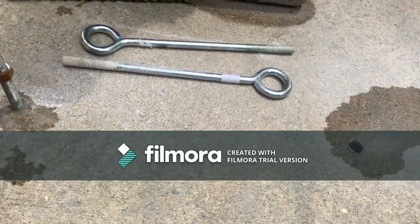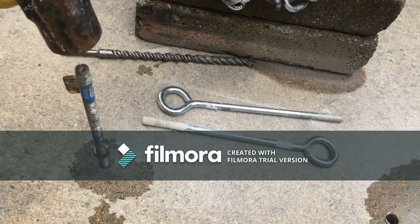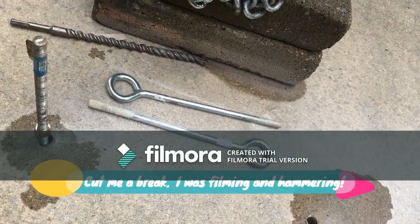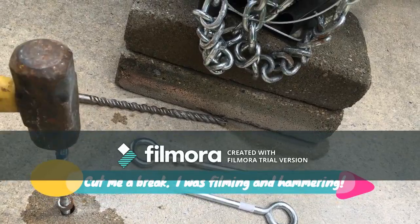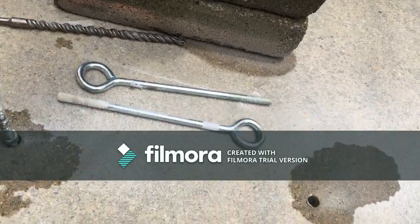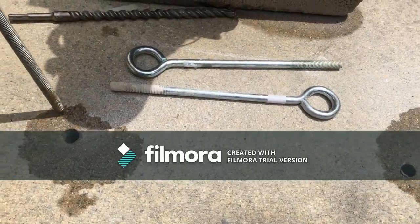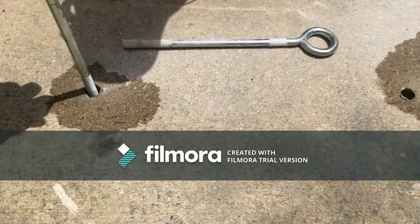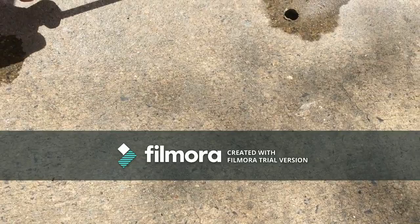I'll give you an opportunity to see what I did to kind of tap out the bottom of it. Using about a three-pound hammer, just tap it on through. I'm not normally this bad with a hammer, but I'm doing it left-handed while holding the camera in the other hand. So tap that in just to get it down in there to where I need it, then insert the eye bolts into the concrete so they'll be flush with the ground.